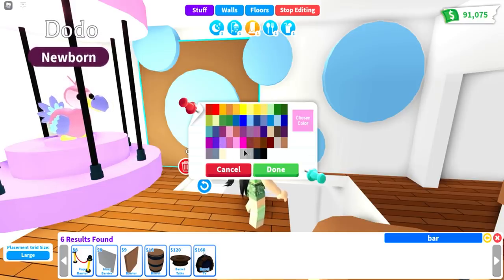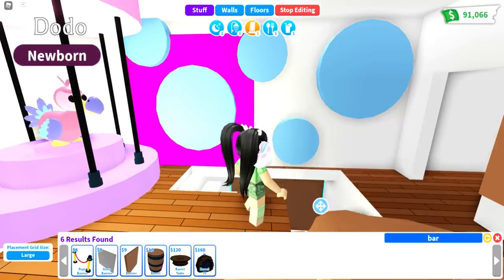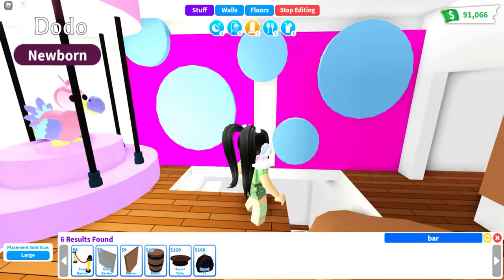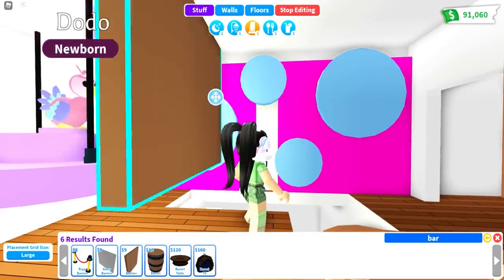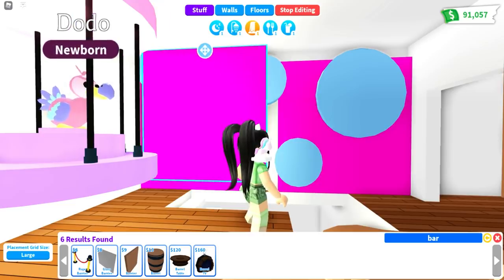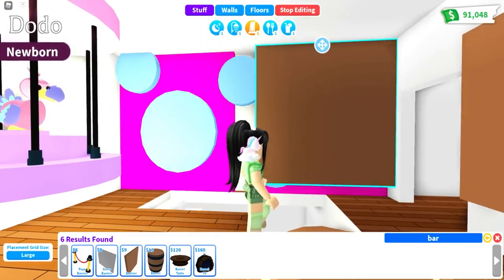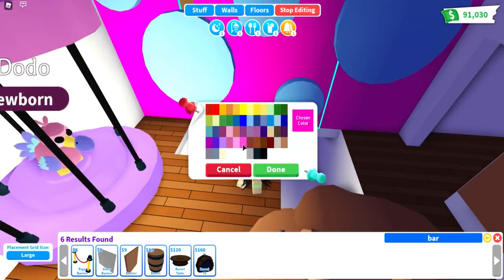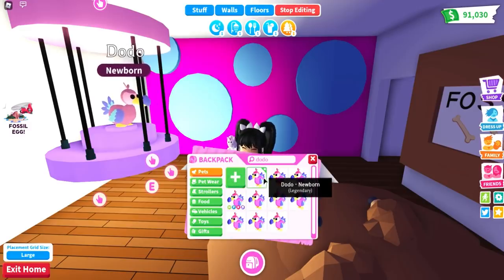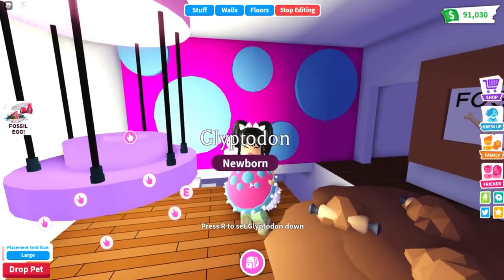Use this super bright pinky-purple color and put another one up in here. Pull it all together and make it match — put another one, making sure nothing is too far behind. And the last one is complete. If you pull out the glyptodon, you can see that is the matching wall for the glyptodon.